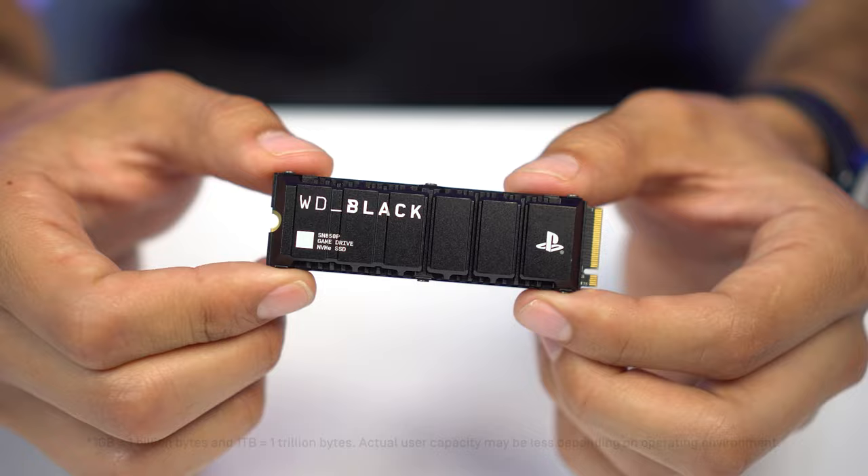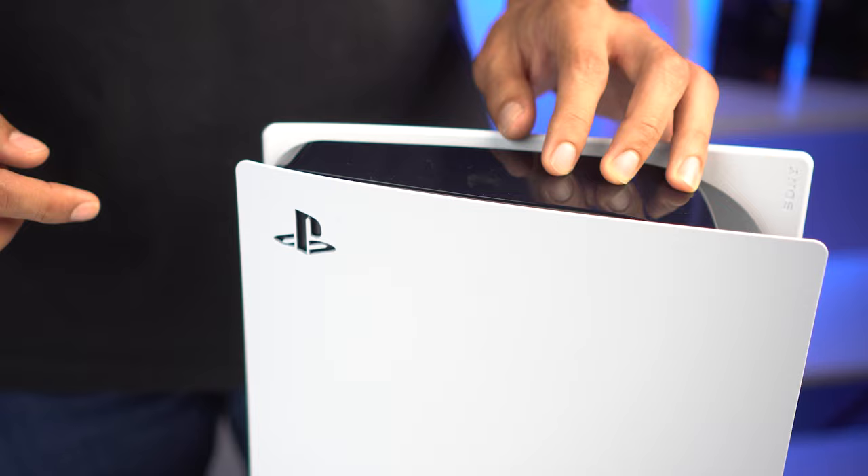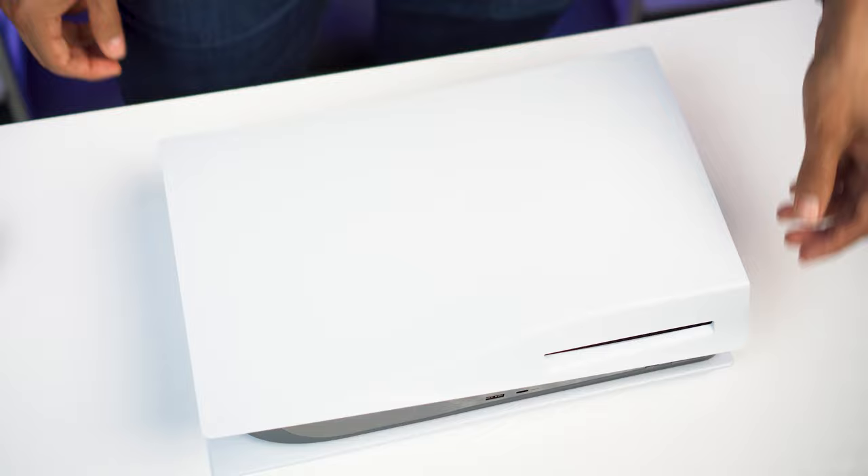You can see that it has the PlayStation logo because it is the officially licensed product for the PS5. To start the installation, find the PS logo on your PS5 and make sure it's facing down. To remove the panel, grab opposite ends of each other and lift up and slide down.